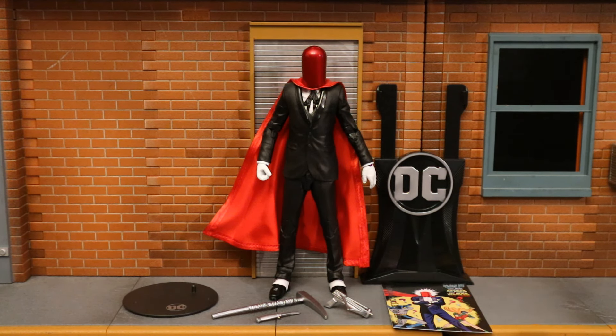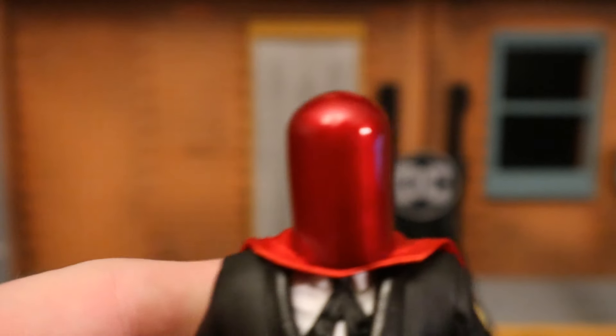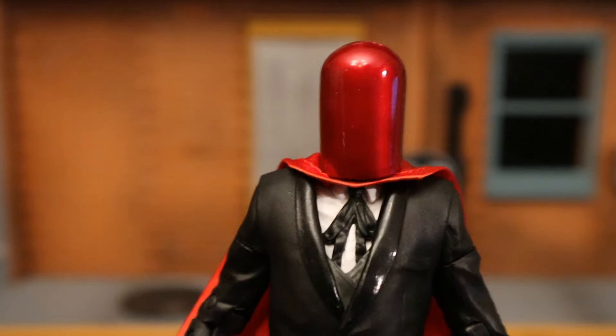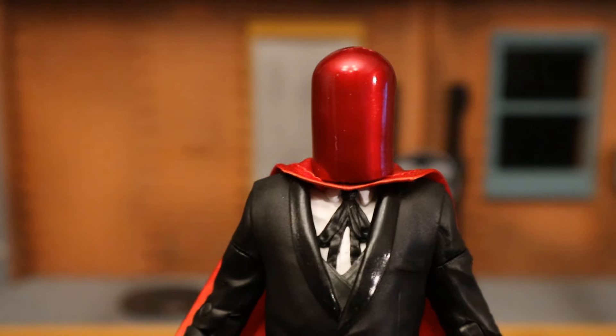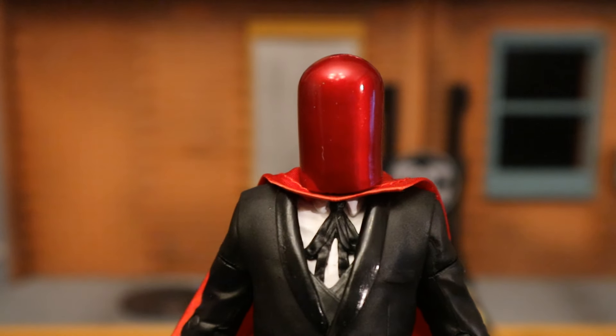This is a very classic, traditional look of the Red Hood, and I appreciate that. It's done on the Three Jokers body. Starting with his head — or rather his helmet — it's a big red dome. It looks kind of stupid depending on how you look at it, but I remember there were lenses inside.